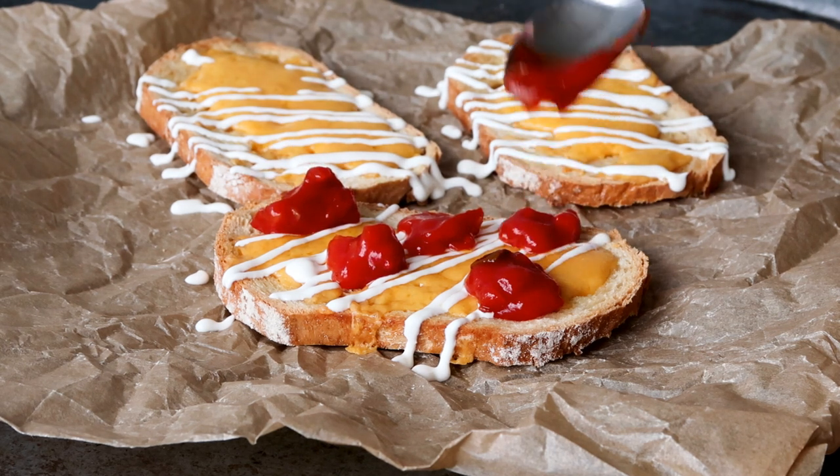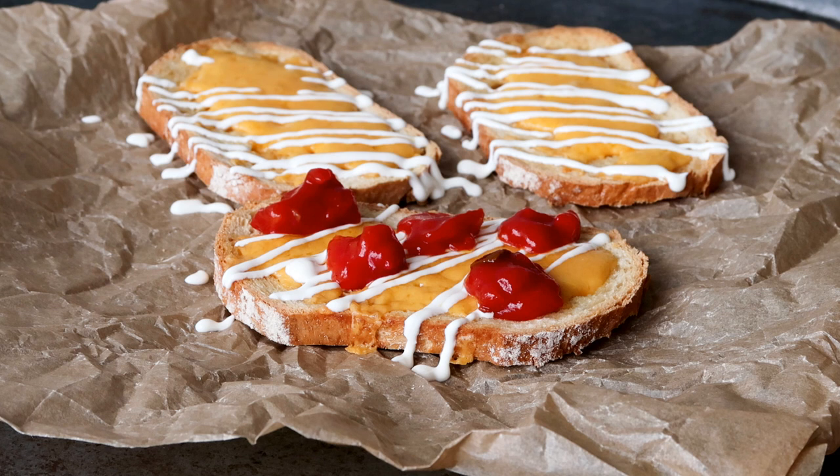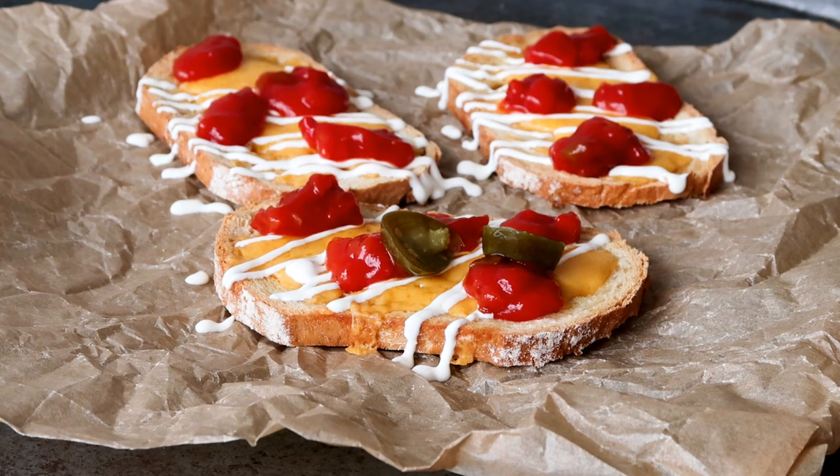They are absolutely delicious, crunchy, filled with cheese, some sauce, sour cream and jalapenos.